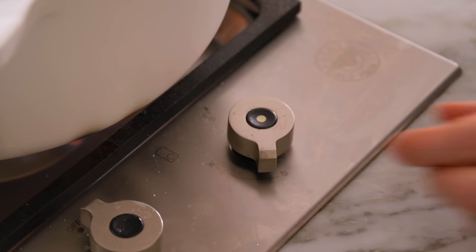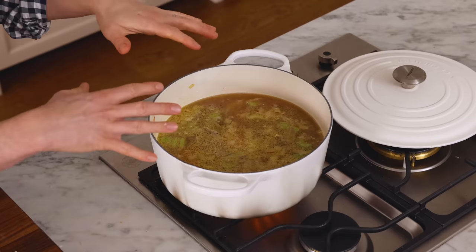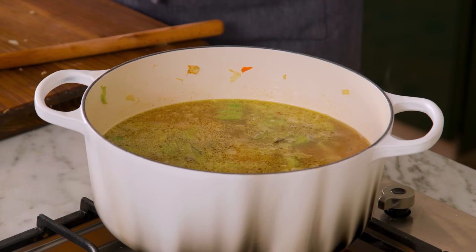Once your soup comes to a simmer, reduce the heat to medium-low and let it bubble away until the chicken cooks all the way through — about 20 minutes, but it depends on the size and type of chicken pieces. You could use a thermometer to make sure it's cooked through. I used bay leaves so far, but you could also add a sprig of rosemary or some thyme. The more woody herbs like rosemary you can add now and they'll impart their flavor as the warm liquid steeps into them.